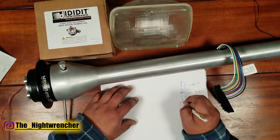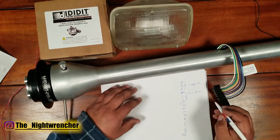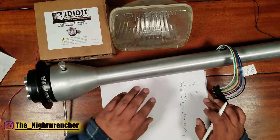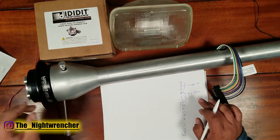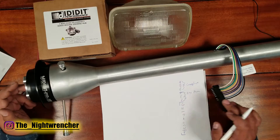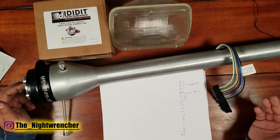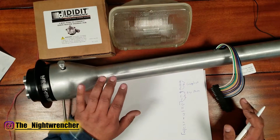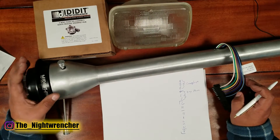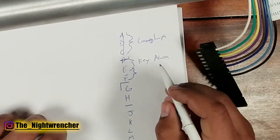Moving on to the good stuff — that's going to be letter G all the way to letter P, and that's where the bulk of this video comes from. Starting with letter G, that is a wire from the ground side of the horn relay. It runs through the steering column, grounds itself through the horn button, then that signal is sent back to the horn relay, which triggers the horn relay and turns on the horn itself. Since this is a racing steering column, we have no provision for a horn wire, so I'm going to ignore pin G.